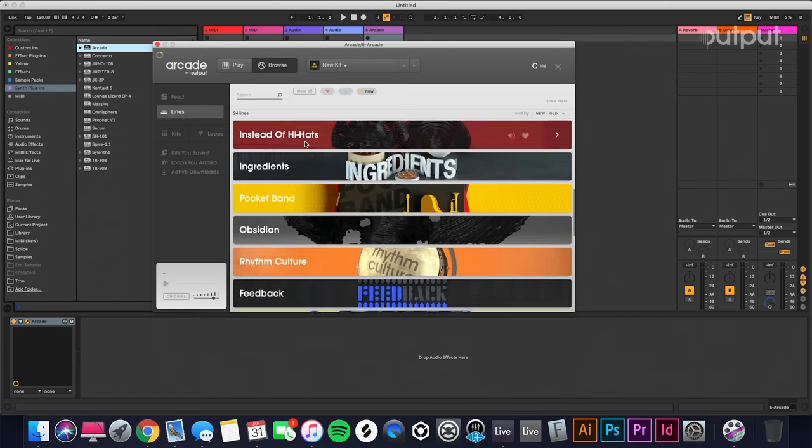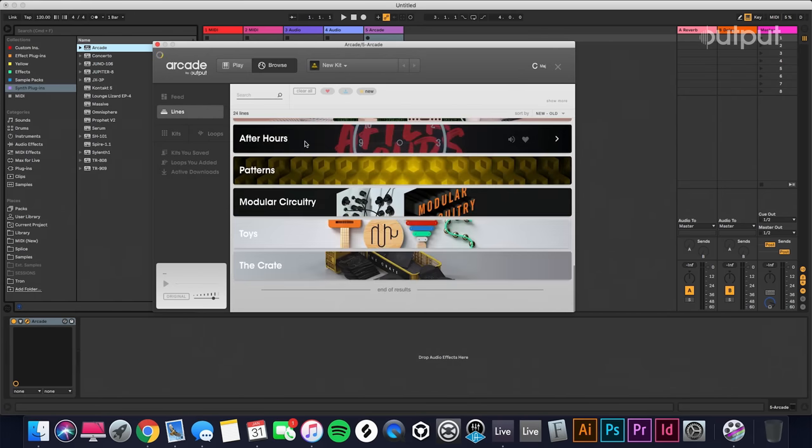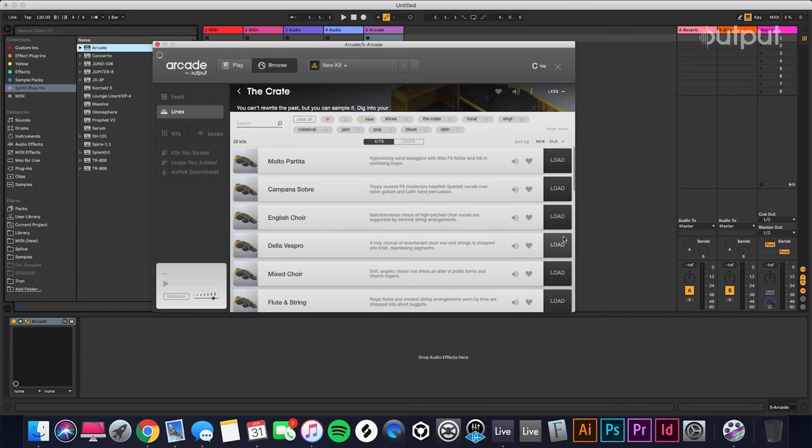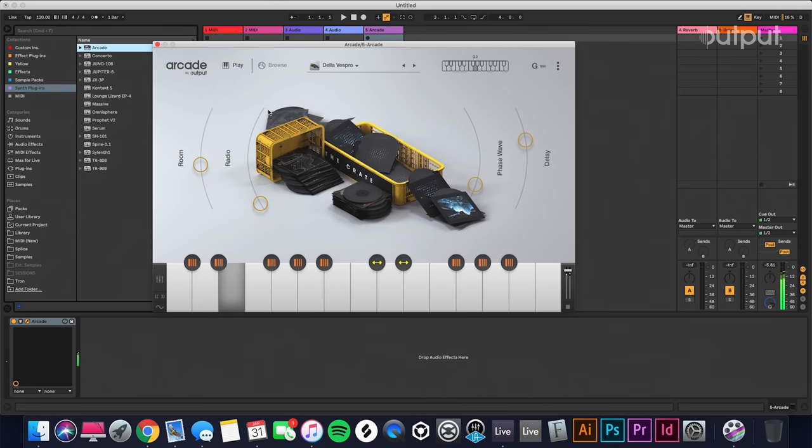So I'm going to open up Arcade. We're going to go into Lines and go down to The Crate here and find Della Vespro. All right, let's just scroll through this and see what we've got. It seems like we got a very operatic, choir-like kit.